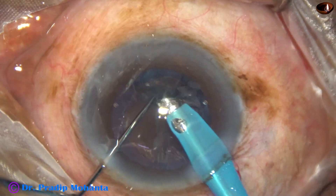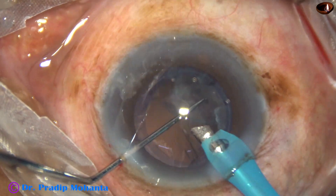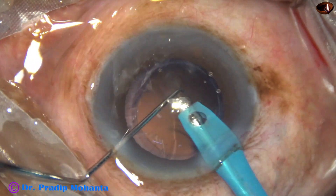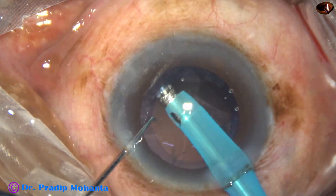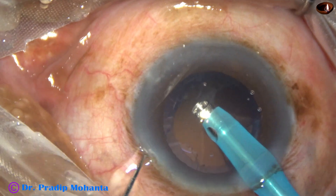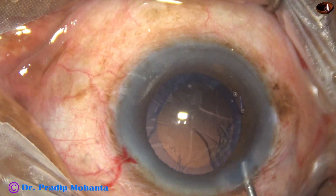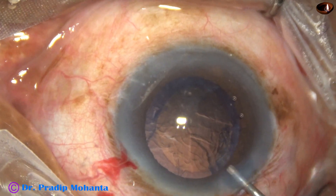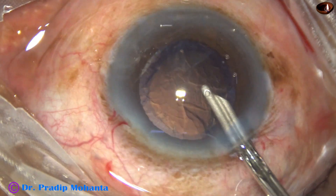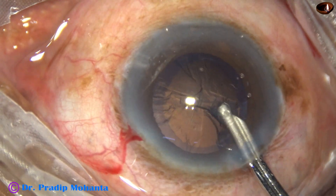And now, this is the epinuclear plate. We have to be very careful at this time, as we can catch the posterior capsule and make a rent. I came out — didn't dare to remove the epinucleus with the handpiece. Injected some visco and used a very friendly instrument: the 23-gauge Simcoe cannula from Appasami Associates.